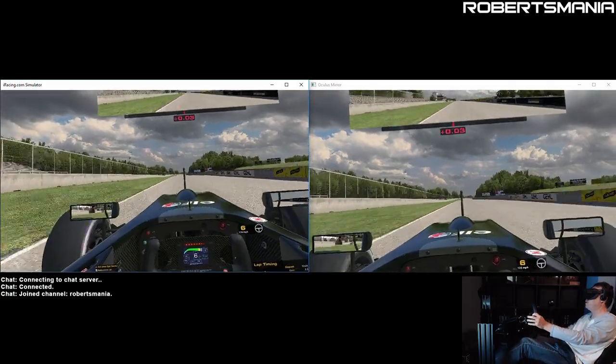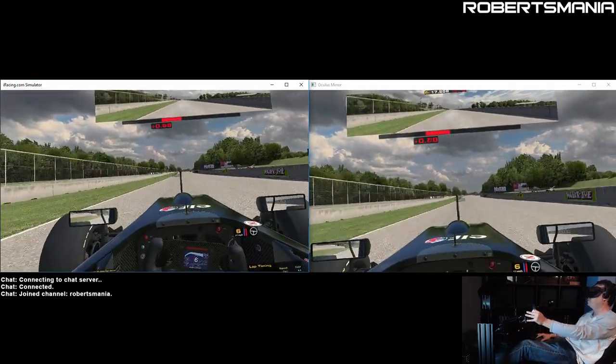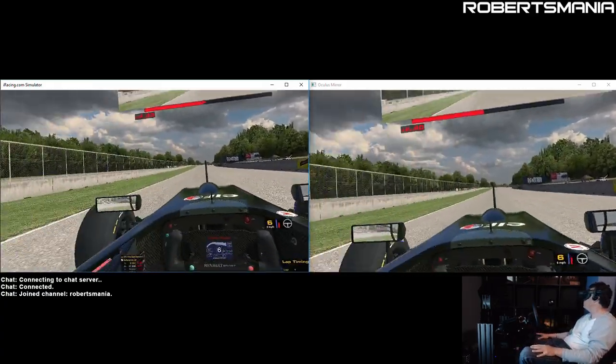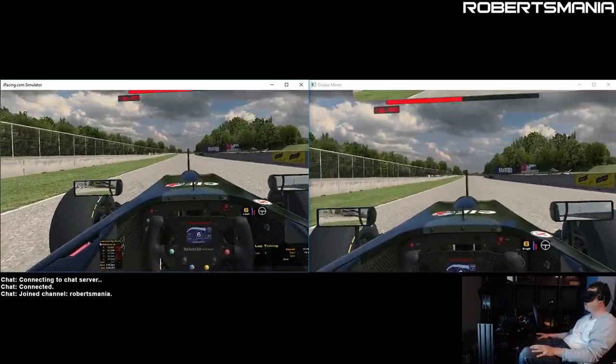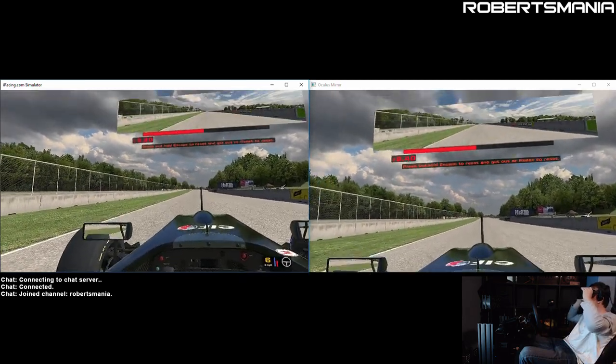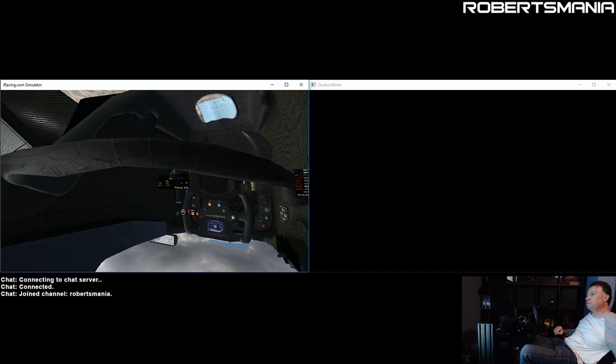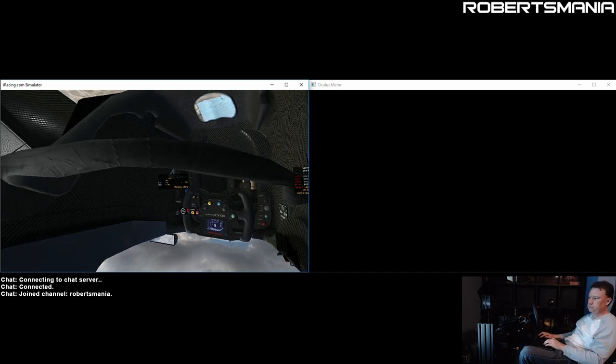So that was a quick lap just to compare the mirror output window to the Oculus mirror here in iRacing. Let me take a look and see how they compare.